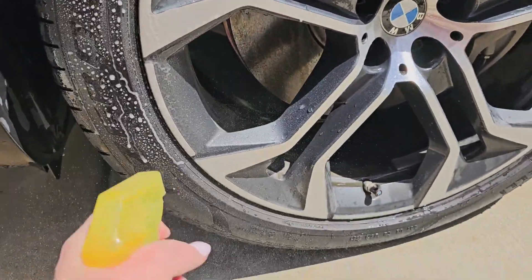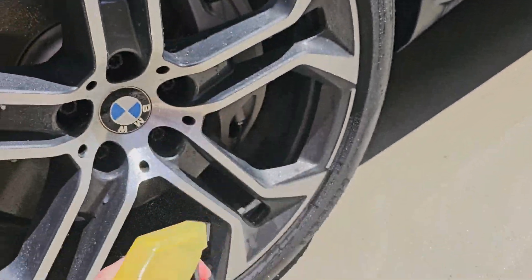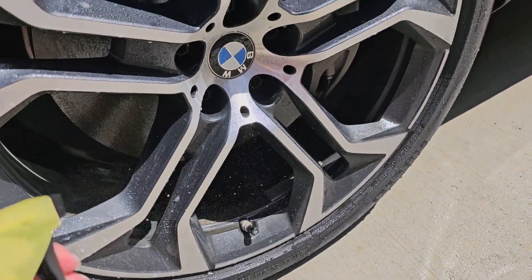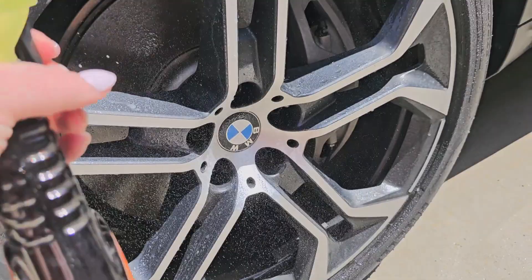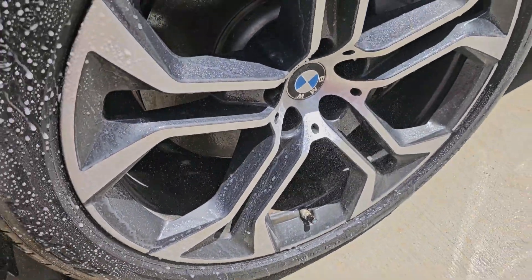You want to spray this liberally. Now this is the most extreme wet black shine. It's the extreme gloss enhancer for intense mirror-like shine — conditions, nourishes, and preserves your tire's rich black look. And it's going to help protect it from the elements that can cause cracking and fading.